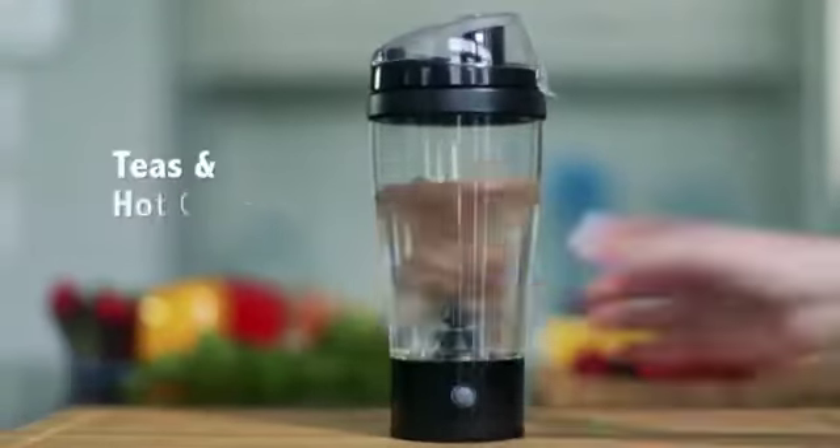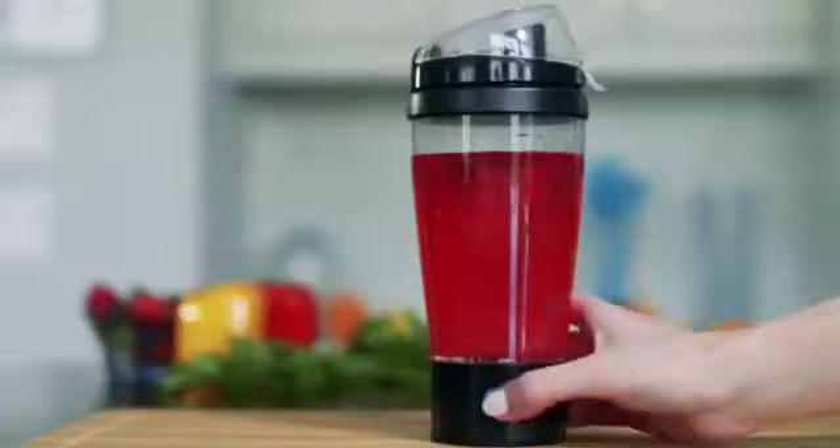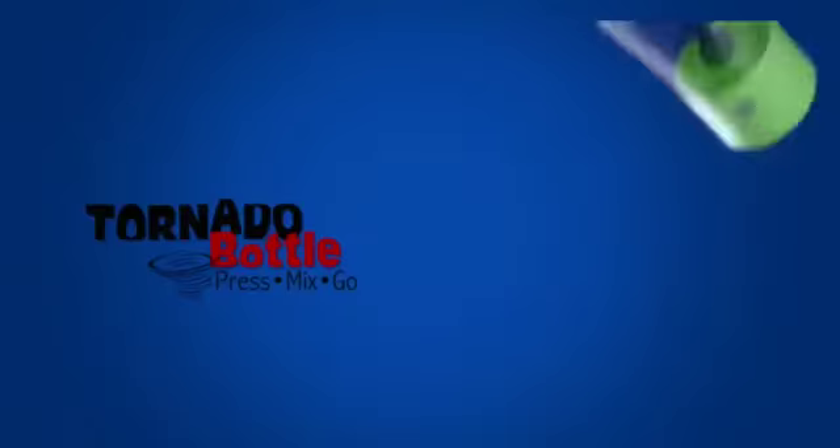Make frothy milk for those specialty coffees and lattes, nutritious juices, teas and hot chocolate, powdered medicines and home remedies, and don't forget those fun cocktails and party refreshments. Blend your drinks the fun and easy way with Tornado Bottle.